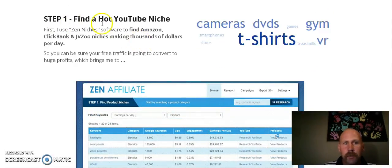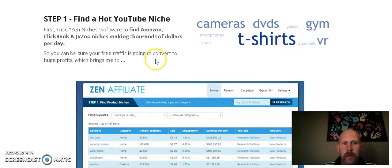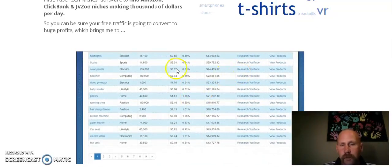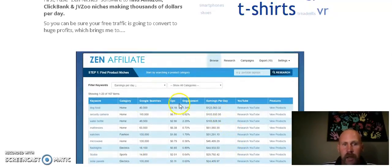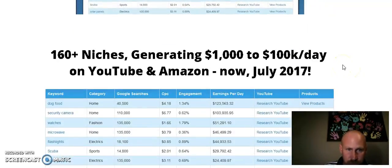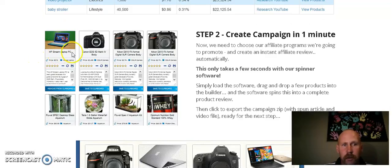First of all, it's going to help you find a hot YouTube niche. It gives you over a hundred different niches that are actually selling on YouTube right now. For example, people are posting videos about solar panels and making money, and posting videos about dog food and making money. This is going to help you narrow down your searches to figure out what products you should be selling.